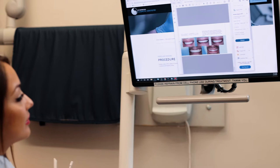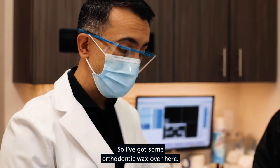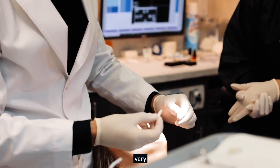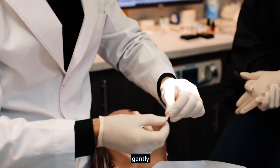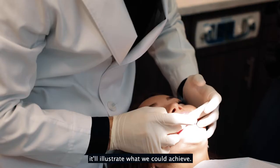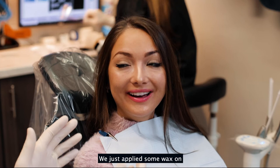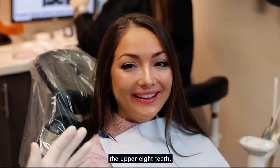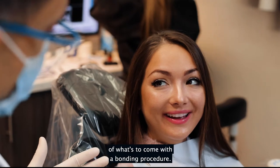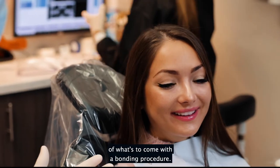Now let's get to work. I've got some orthodontic wax here — it's very simple to just apply onto the teeth very gently and it'll illustrate what we could achieve. We just applied some wax on the upper eight teeth in order to illustrate the new smile that's to come with the bonding procedure.